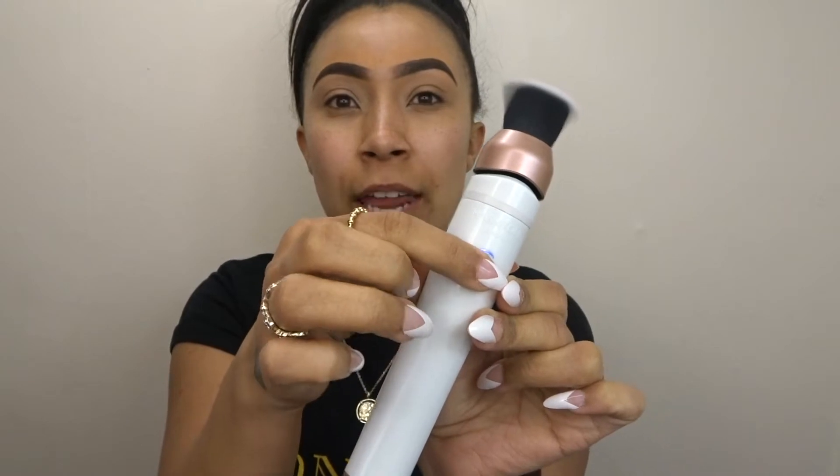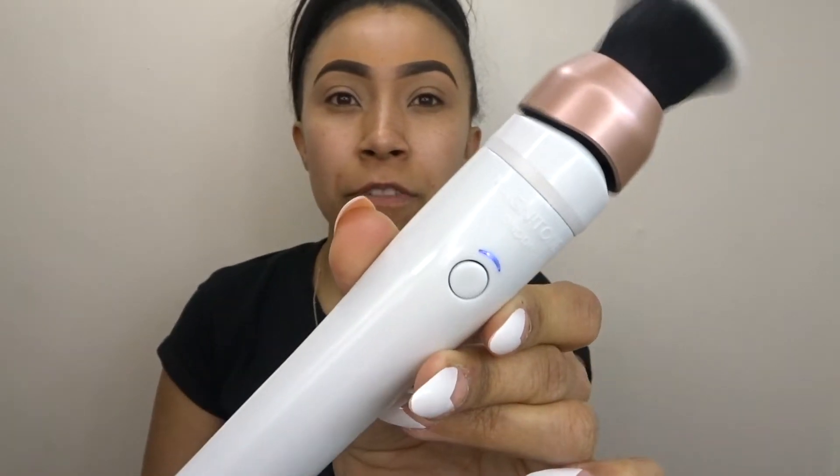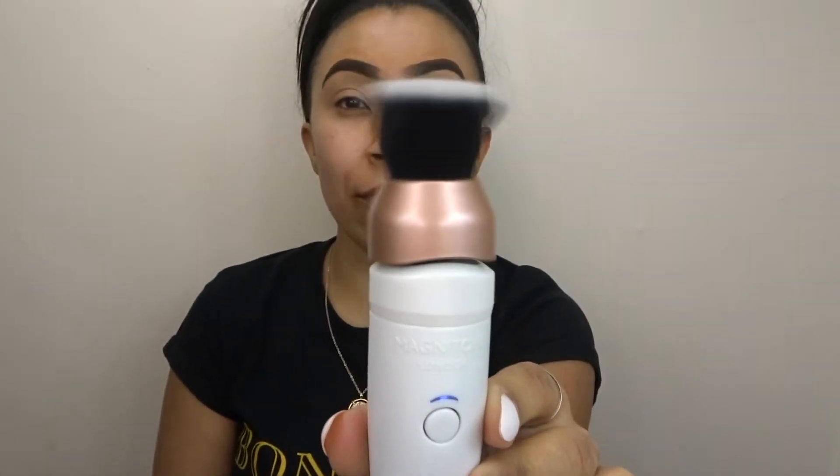It has two settings — one speed and then you press the button again and it goes even faster. That second speed is quite fast!